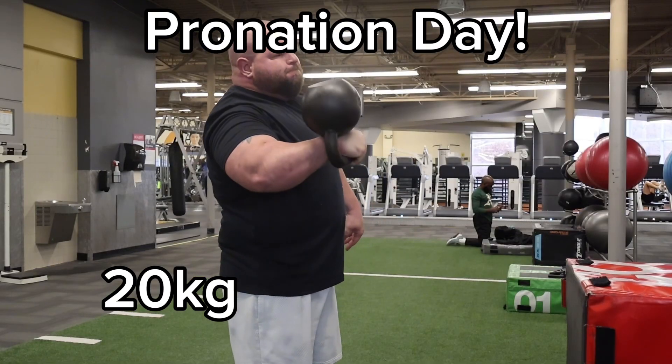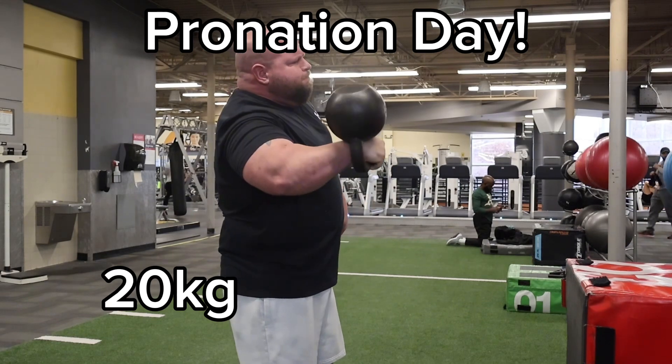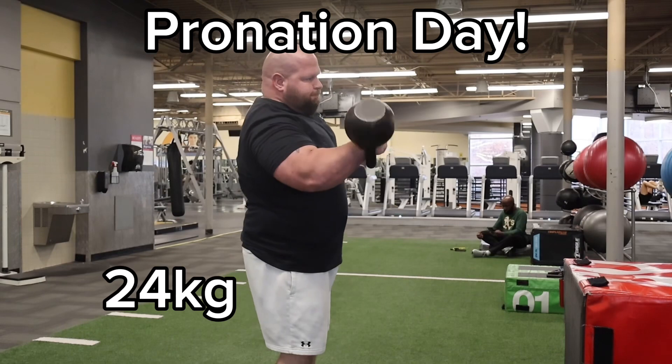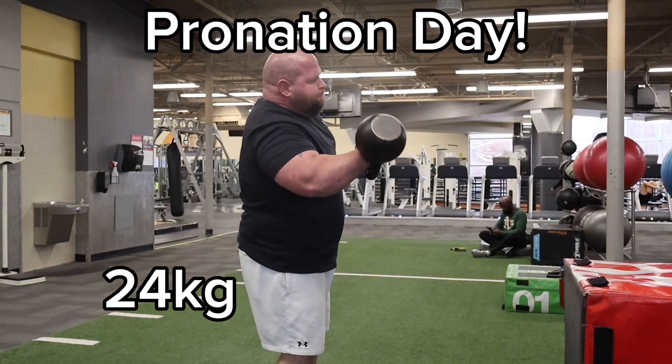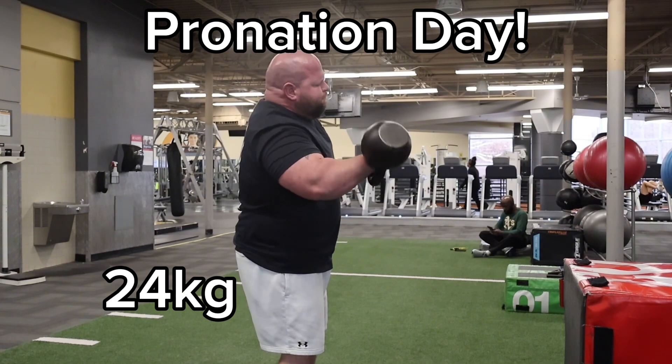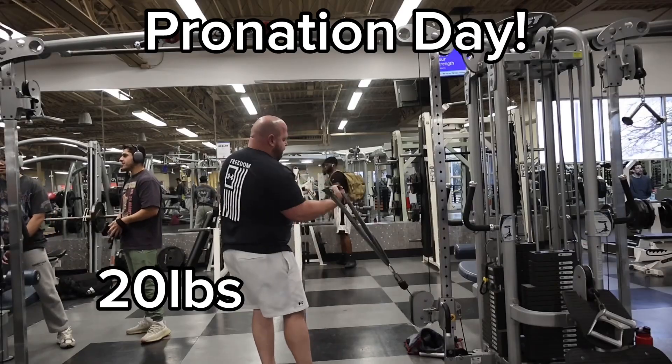With the kettlebell, what I liked about it was it felt better in my hand, felt like I had a better grip. You could also choke up on the handle better and the center of gravity of the kettlebell felt smoother, more controlled versus a plate.